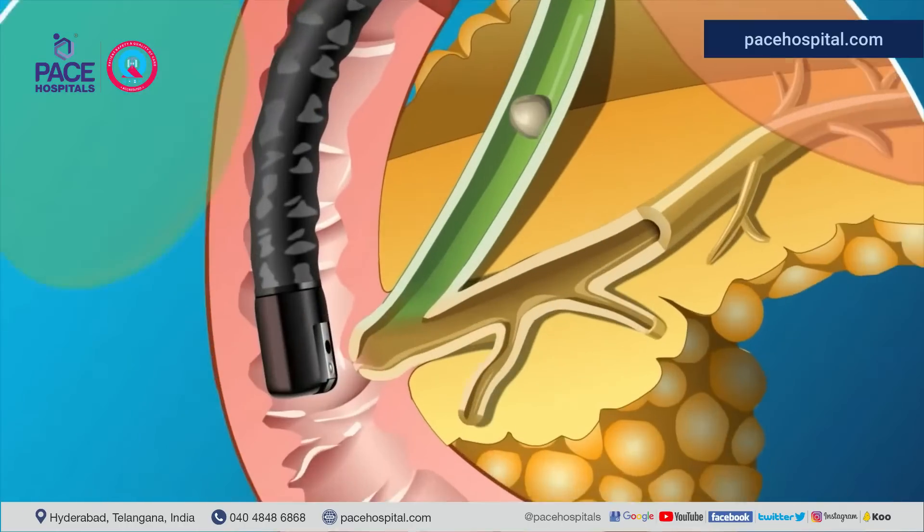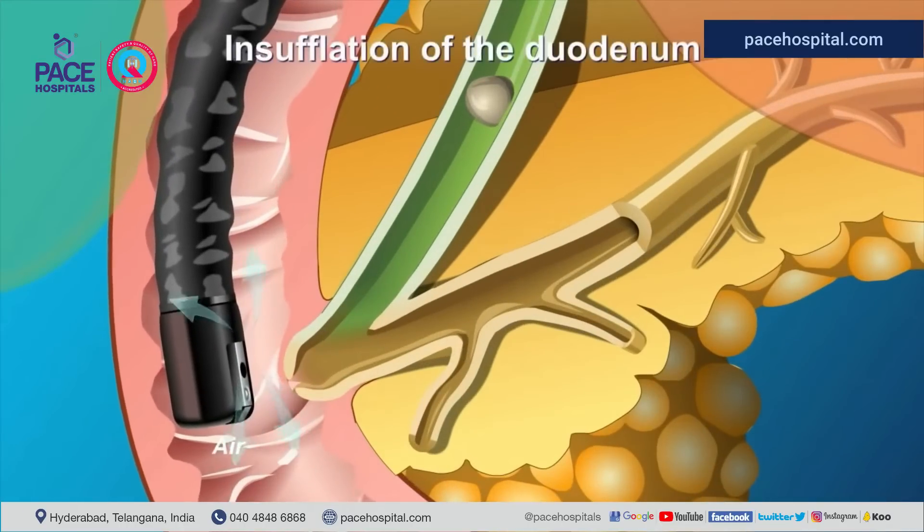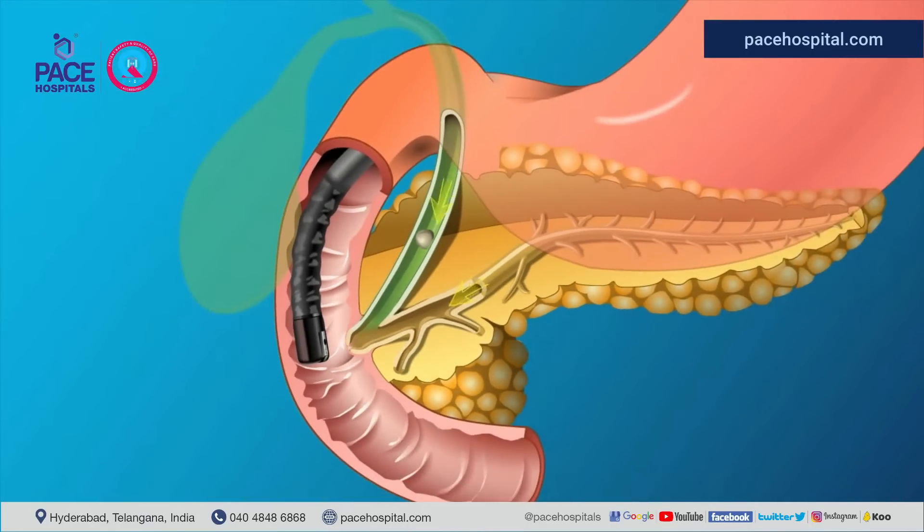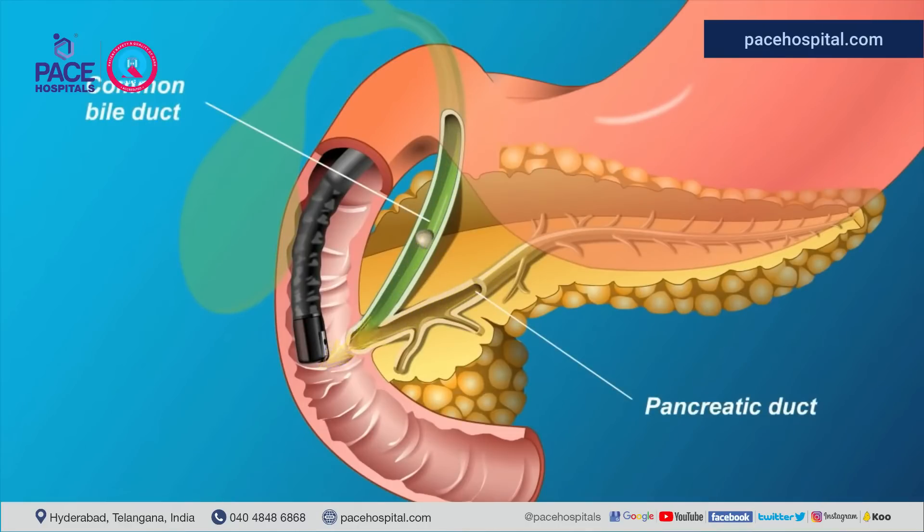Air is insufflated into the duodenum to allow visualization. Once the scope is in the duodenum, the major papilla is located. It's important to know that secretions from both the pancreas and bile duct are jointly drained into the duodenum through the major papilla. A guide wire and catheter are inserted through the opening of the papilla to gain access to the pancreatic or bile duct, depending on where the disease lies.